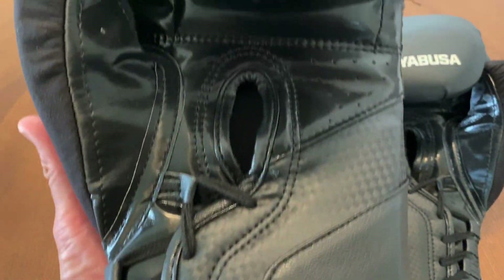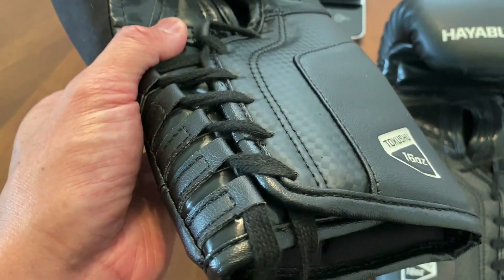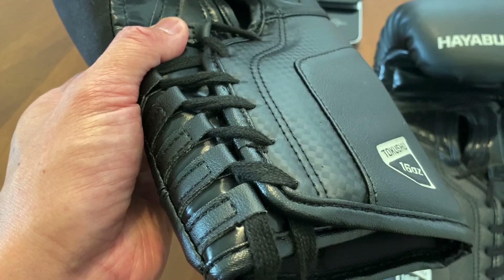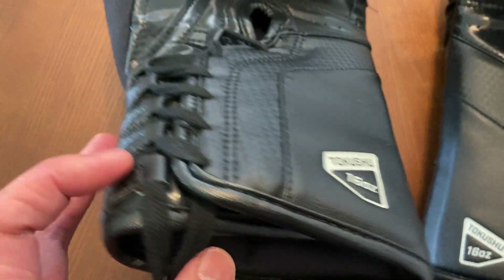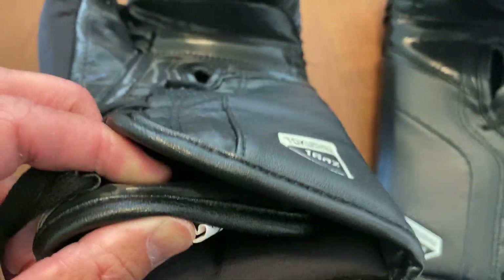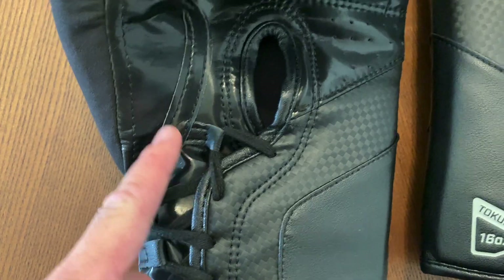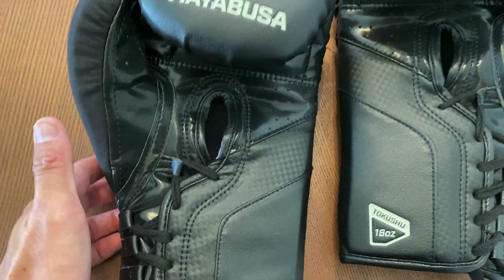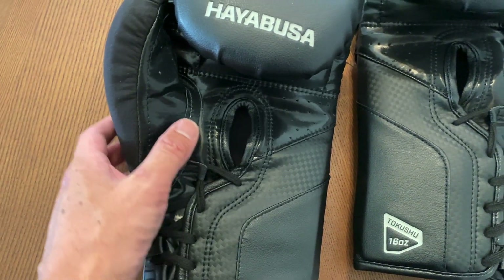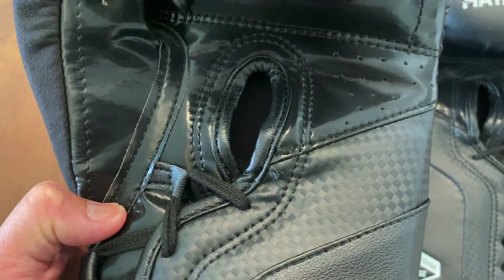I got mine in 16 ounces and you can see that the biggest difference between this and their standard most popular model, the T3 Velcro, is going to be the closure system. They use this offset lace-up system with overlapping wrist support — a lot of companies are doing it closer up towards the thumb so you get a much more snug and pulled-in fit when you tighten these down. Most recently I did the PowerLock 2 Lace-Up review and you can see some similarities there.